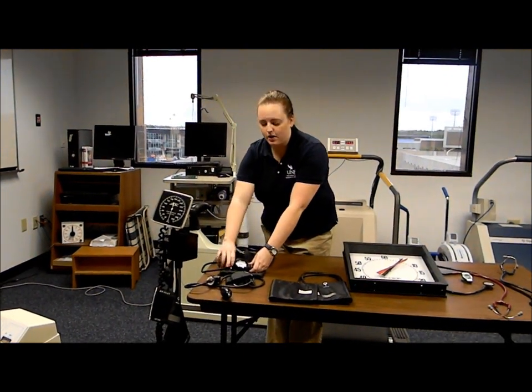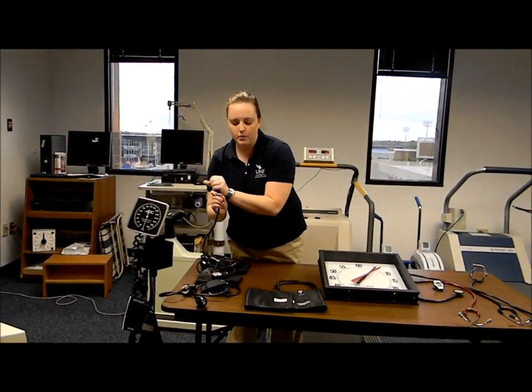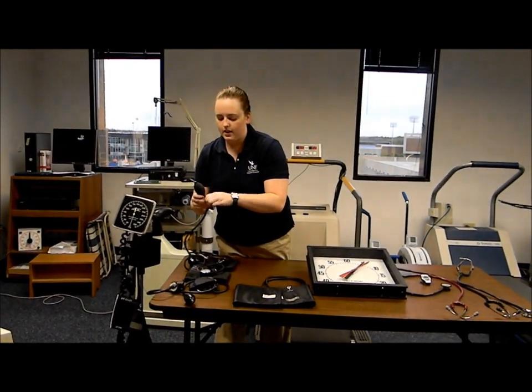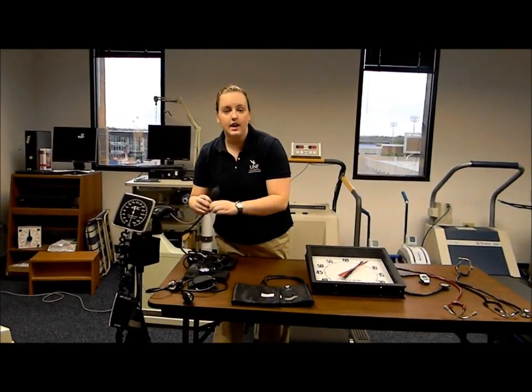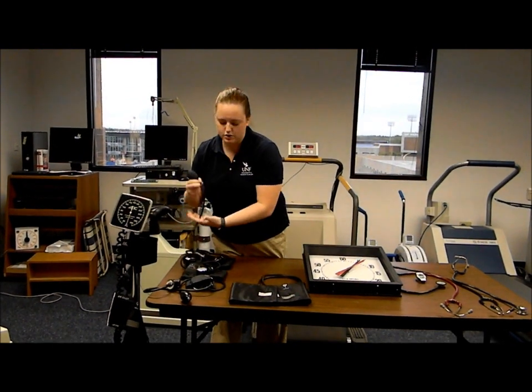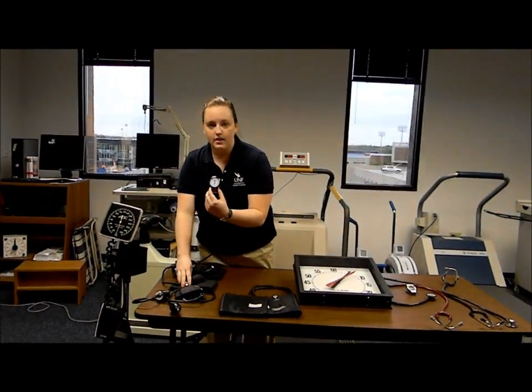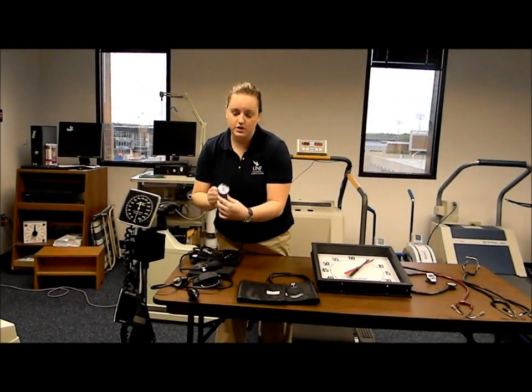On each sphygmomanometer we have the pump, which puts air into the bladder of the cuff. The air release valve, which you can tighten and untighten, allows the air to pass through the tube into the cuff. And then you have the gauge, which allows you to read the blood pressure.